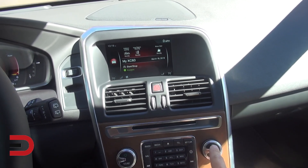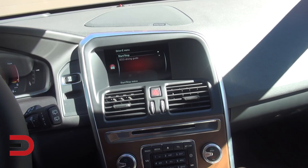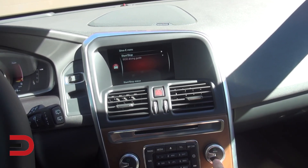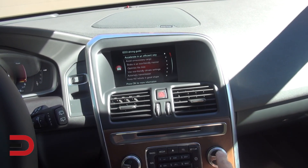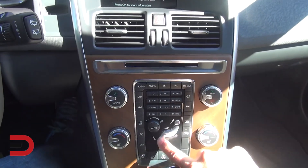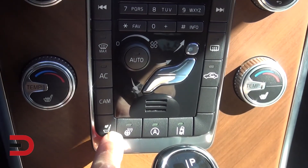We're driving the XC60 — drive stats, and this car has start-stop technology. When you come to a stop it can switch to a more eco-friendly mode: accelerate efficiently and avoid unnecessary cargo. There's an eco driving guide. We can also adjust our seating position and there's a heated steering wheel down below.